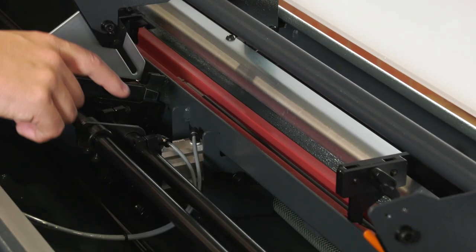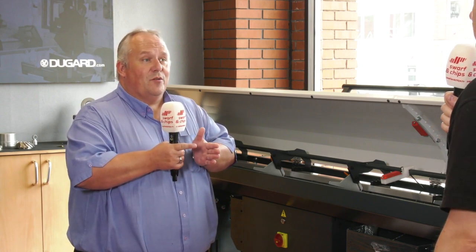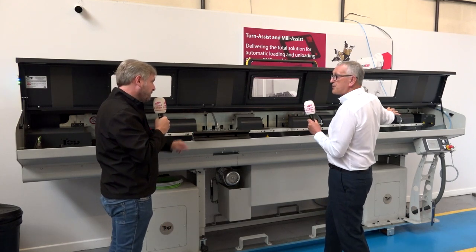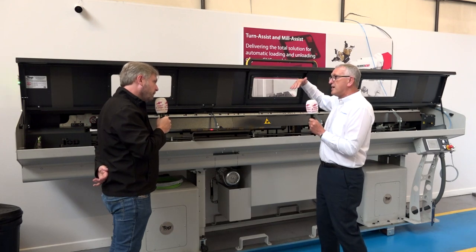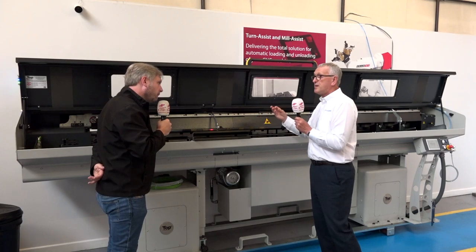When you change bar diameter, you need to change the channels in the feeder. For example, on a 10mm channel you could go down to around 3mm — you need to ensure there's not too much gap between the bar and the sides of the channel, otherwise you create vibration which goes into the part. However on some feeders you don't need to change any guide channel sets — the HMI screen programs it, and the only thing that needs changing is the collet on the front of the push rod to suit the bar. So different technology options are available.